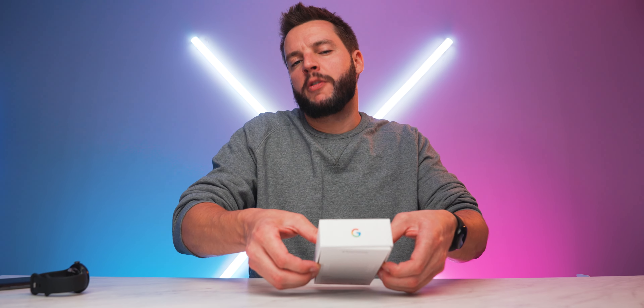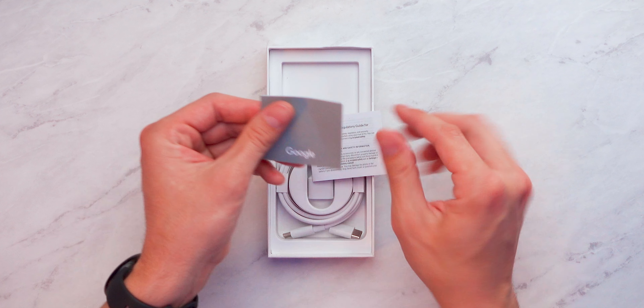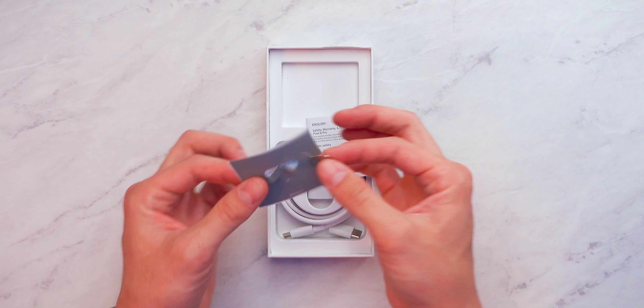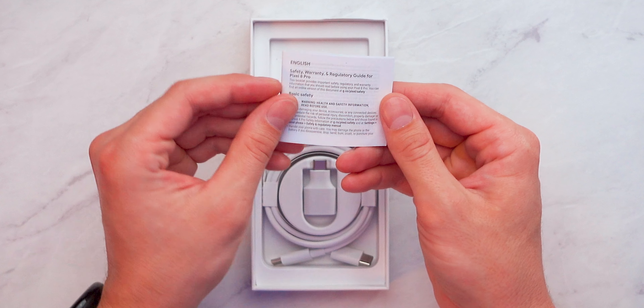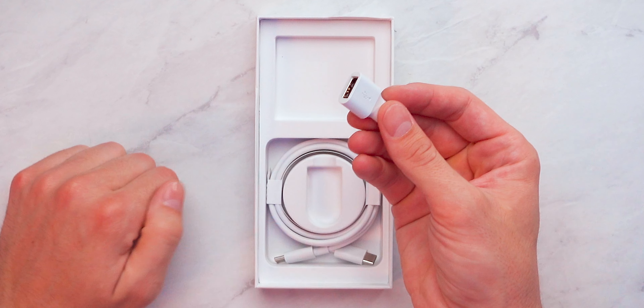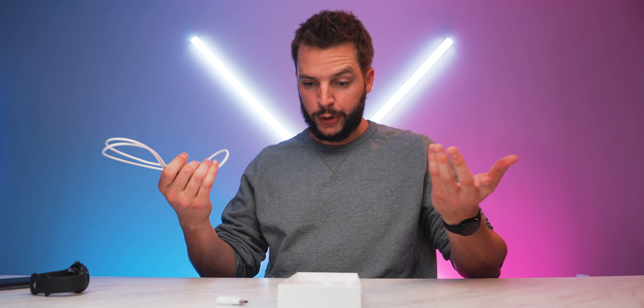Opening the Pixel 8 Pro box — no phone here since we already saw it. First up is a small packet which turns out to be your SIM card ejection tool, so the Pixel 8 Pro still has a physical SIM. There's also the safety, warranty, and regulatory guide. In the box you also get a USB-A to USB-C converter — still super helpful — and a three-foot USB-C to USB-C cable for charging your Pixel 8 Pro.